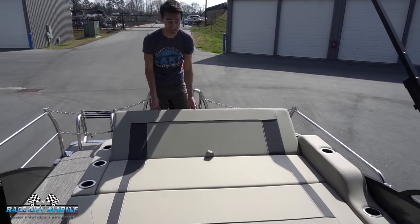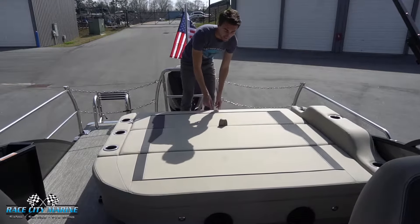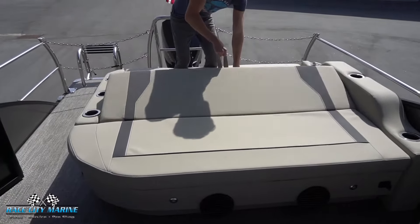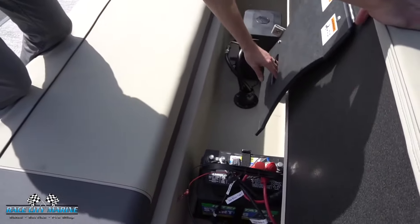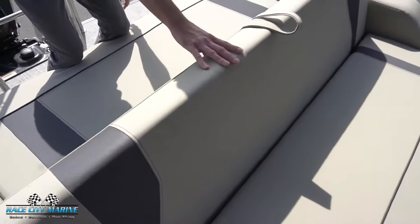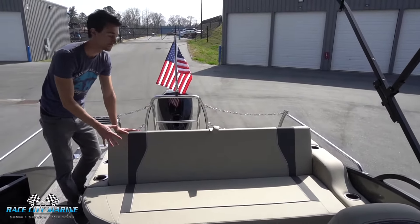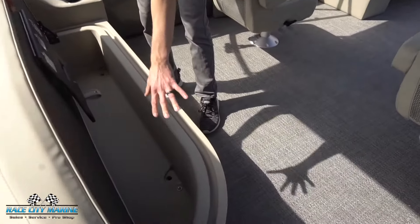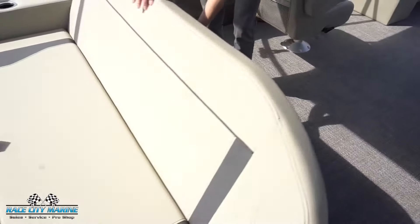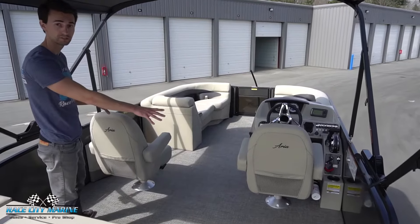If you pop this open we have a really nice forward-facing lounger — a fantastic way to enjoy your time out on the lake. Just close it and snap it back and it will fold back flat. Right in the center, if you pull on the strap, we have another cushion on a hinge where you'll find the battery as well as some of the electronics for the boat. Put this stand back and you get a nice forward-facing seat. This forward area can also lift up with the same dry storage and drain plugs, and when closed it returns to a really nice sun deck.